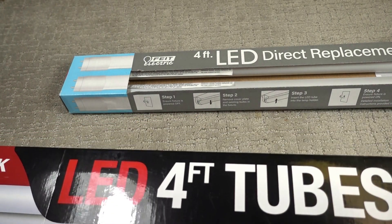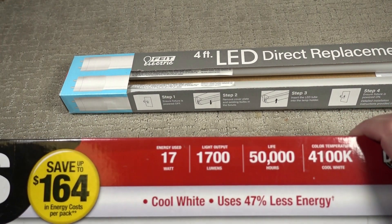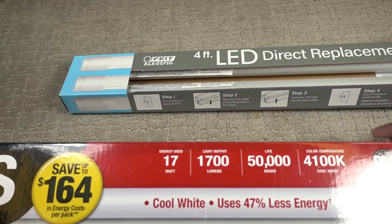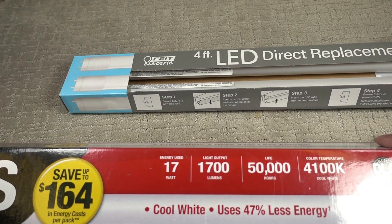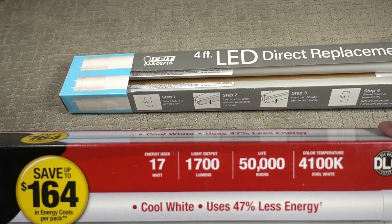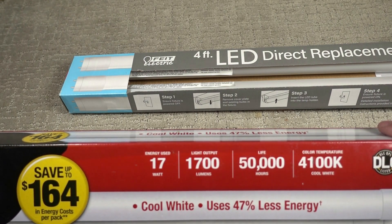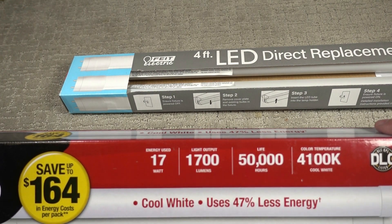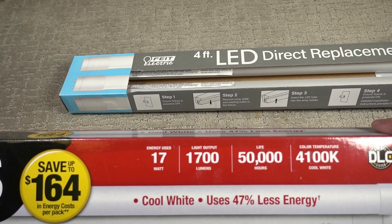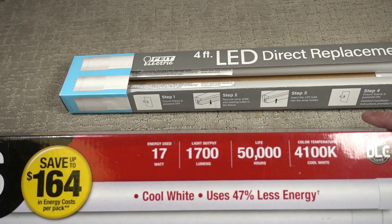Energy usage on these is 17 watts and light output is 1,700 lumens. They claim a life of 50,000 hours, but who logs the life of their lights? Am I going to keep a log every time I turn this on and off, and if it only gets 49,999 hours am I going to go back to the hardware store and ask for a refund? No.